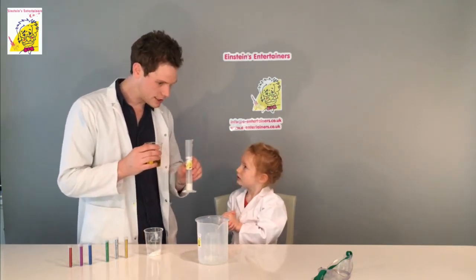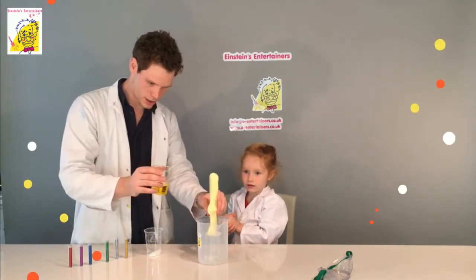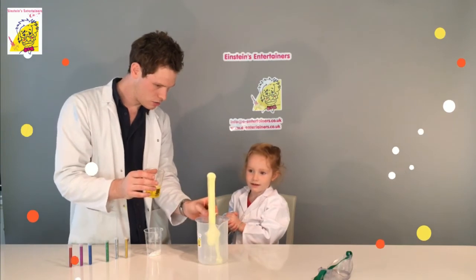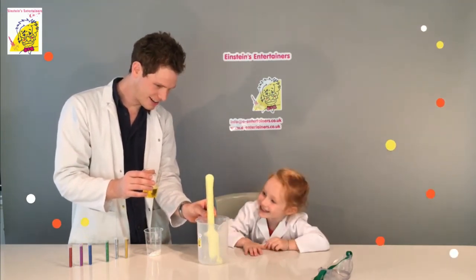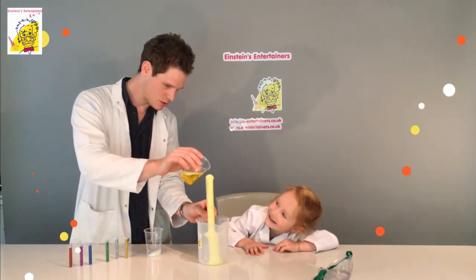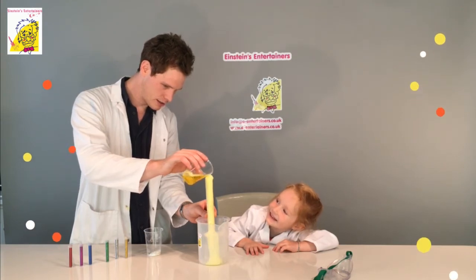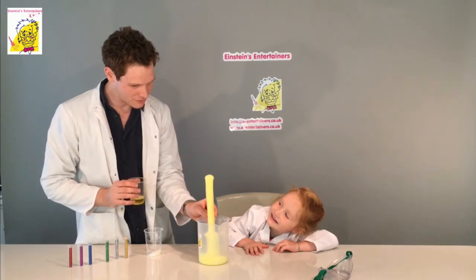We've got our bicarbonate of soda in there and our vinegar, and we're going to put it all together and see what happens. Ready? Are you watching? See that — what's going on? Whoa! What do you think of that? Should we put some more in? Oh, it's erupting like a volcano!